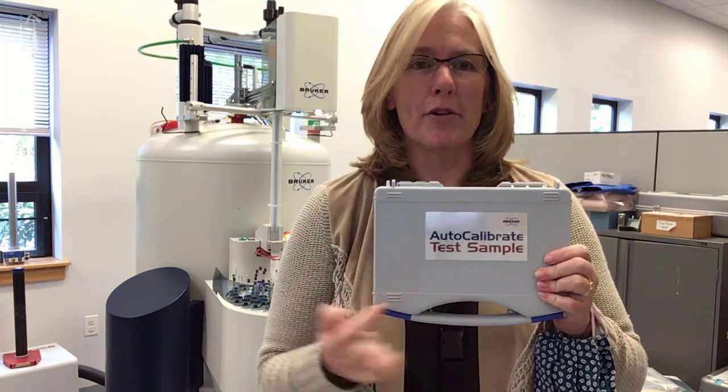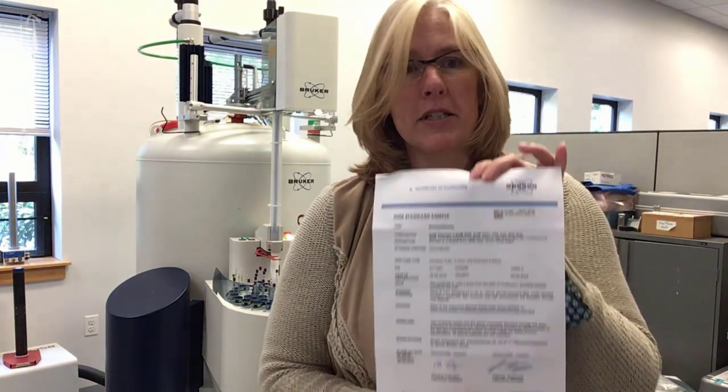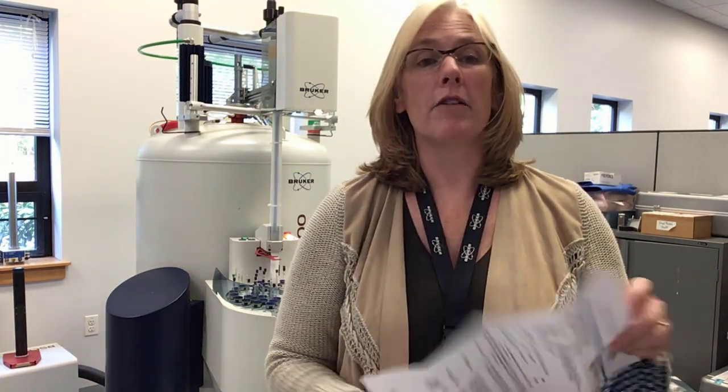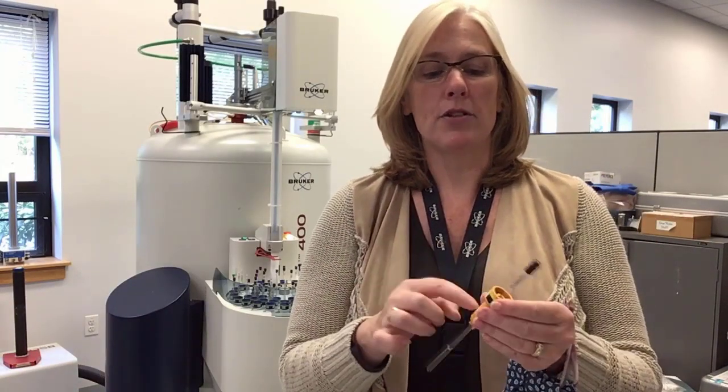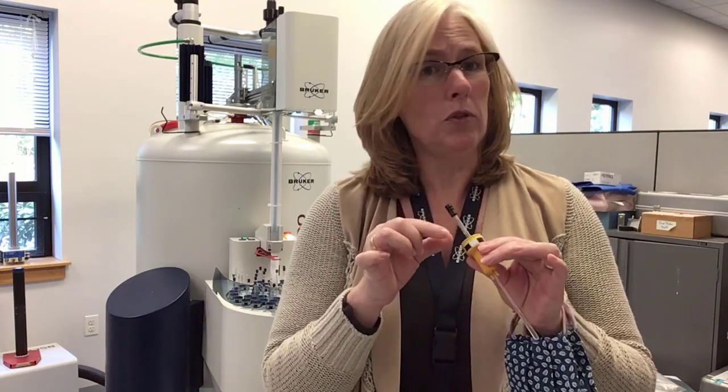So after you order your AutoCalibrate sample, you'll receive a box like this that says AutoCalibrate Test Sample. Inside will be a quick guide on how to set this up, along with the Certificate of Authenticity, which tells you the expiration date of the AutoCalibrate sample. The sample itself is attached to a special spinner and it is glued in so it doesn't move.